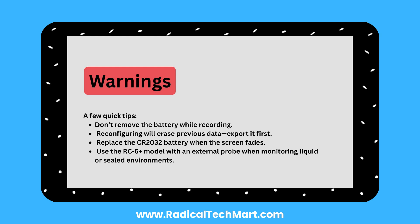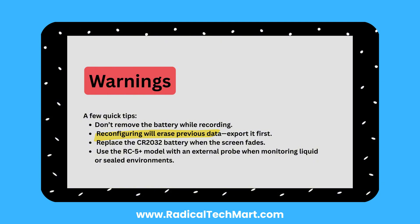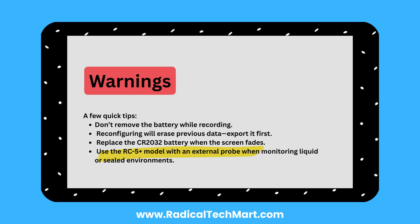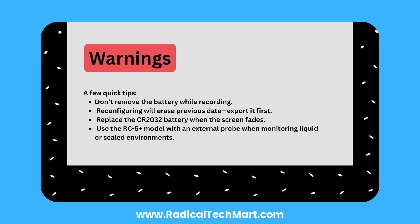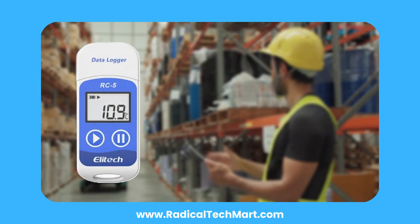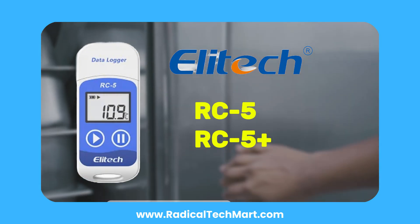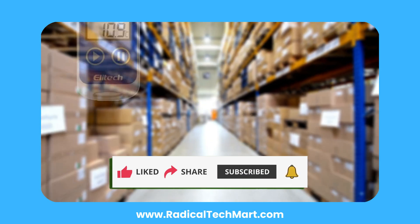A few quick tips: don't remove the battery while recording. Reconfiguring will erase previous data, so export it first. Replace the CR2032 battery when the screen fades. Use the RC5 Plus model with an external probe when monitoring liquid or sealed environments. If you're looking for a no-fuss, effective data logging solution, the Elitec RC5 or RC5 Plus is a great choice. Check the description for links to purchase or learn more, and don't forget to like, share, and subscribe for more tools in automation and instrumentation.